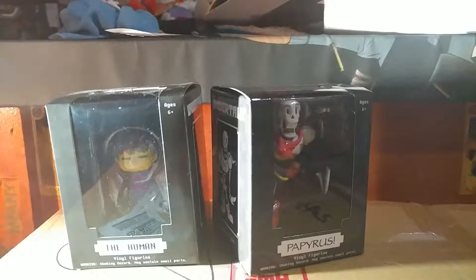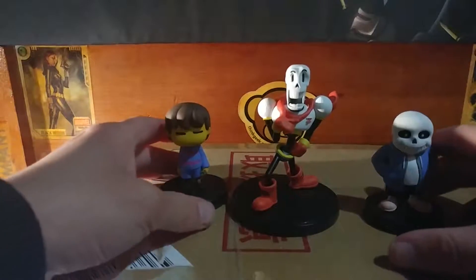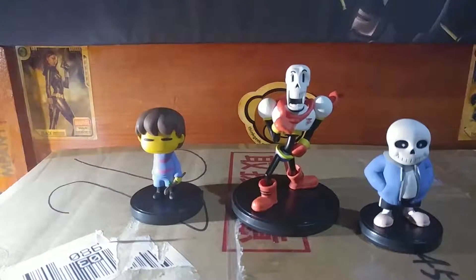Oh cool, they come with bases — I'm a smart guy! They're really hard to get out. Okay, so here they are out of the box — these are actually really cool.